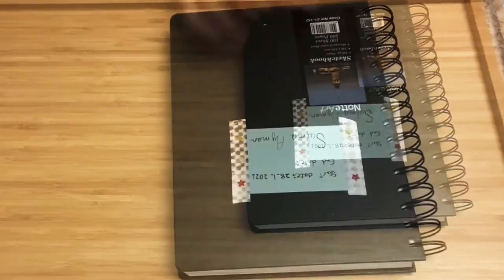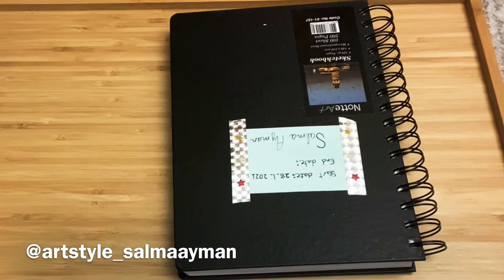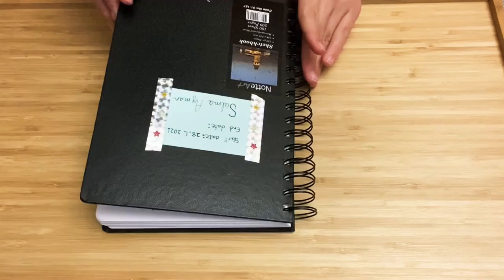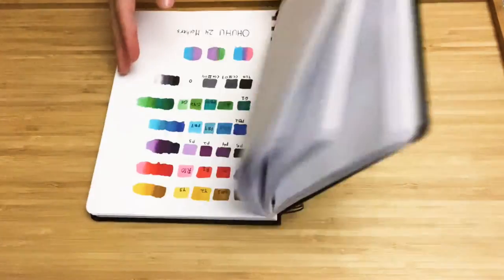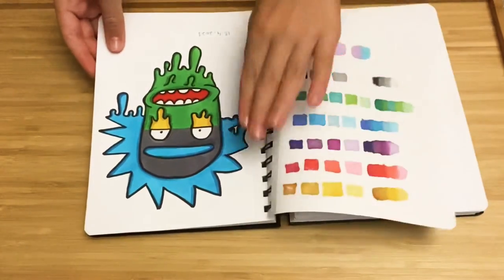Hey guys, welcome back to my channel. In this video I'm going to be showing you how I did this drawing I posted on my Instagram a few days ago. I did a reel on that, but you guys wanted a detailed one, so I decided to make a YouTube video to show you all the details on how I did everything in a very slow and detailed way.